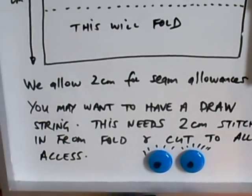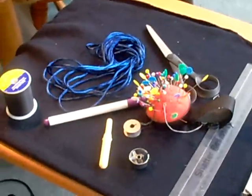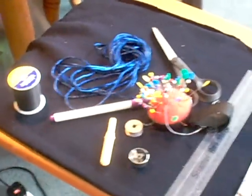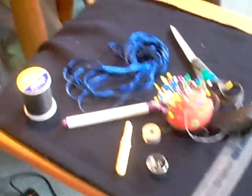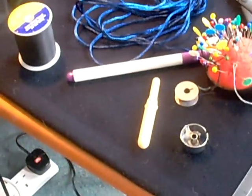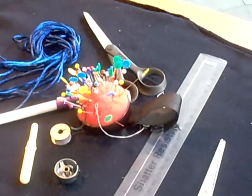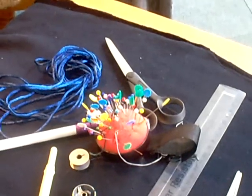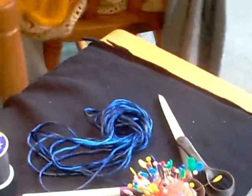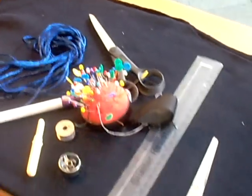You might want to have a drawstring, which needs a 2 centimetre stitched-in length from the fold to cut to allow access. Here are the basic materials — I've put them on the table. I've already cut the back of an old sweatshirt; it's in sort of navy blue. You need some decent thread, an air erasable pen, a stitch cutter, your bobbin and bobbin case, and of course a sewing machine — though it could be hand sewn. You'll also need needles, pins, some cord material to tie the neck warmer, and a ruler.